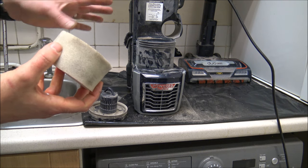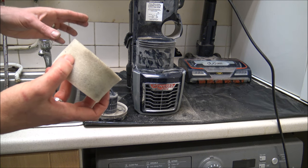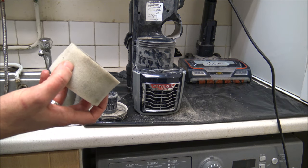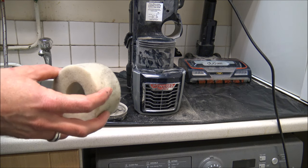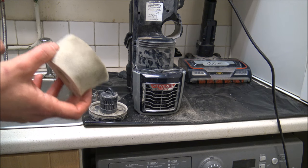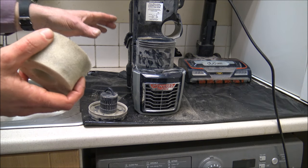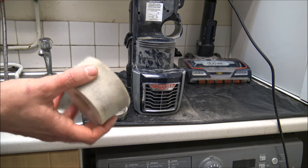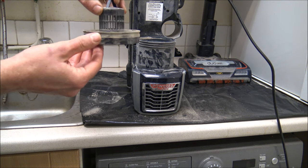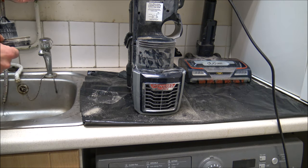Getting a spare set of filters is something I'd normally recommend with a lot of vacuums. When you buy the vacuum, just buy a spare set - that way when you've finished cleaning, you can put your clean set of filters in straight away and wait for these to dry. It normally takes around 24 hours to dry properly. I'll post a couple of links to show you where to buy filters at competitive prices.